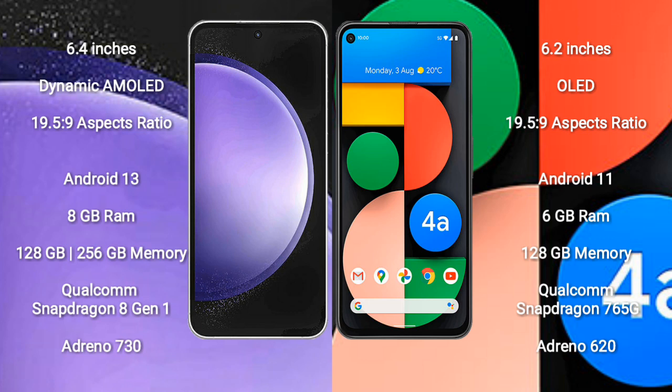Samsung Galaxy S23 FE runs on Android 13. Google Pixel 4a runs on Android 11. Samsung Galaxy S23 FE comes with 8GB RAM and 128GB or 256GB internal storage.